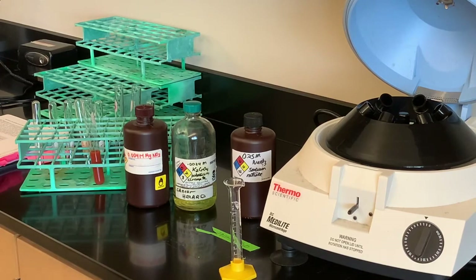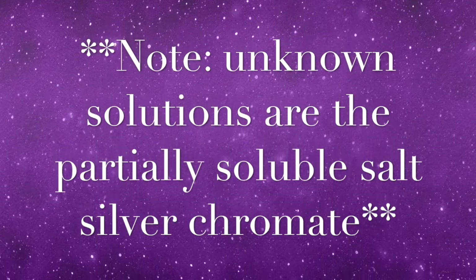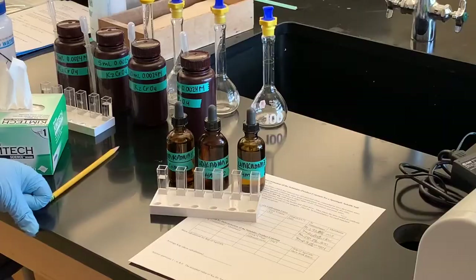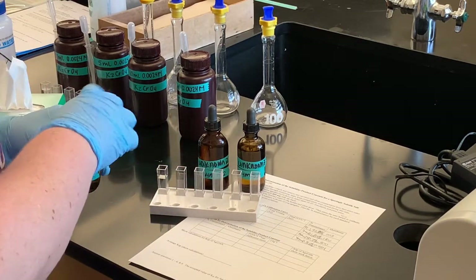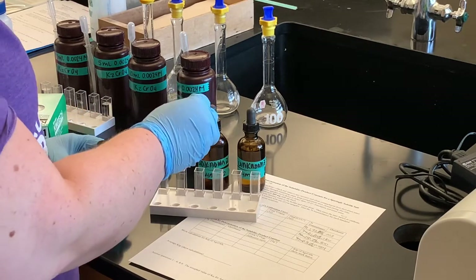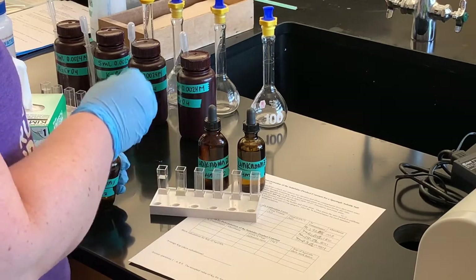I have made up the unknowns for this solubility product constant test. We're trying to calculate the solubility product constant of silver chromate. I'm just going to fill up my cuvettes — I have these three samples, three unknowns. It's the same process as using the Spec 20 for Part A.